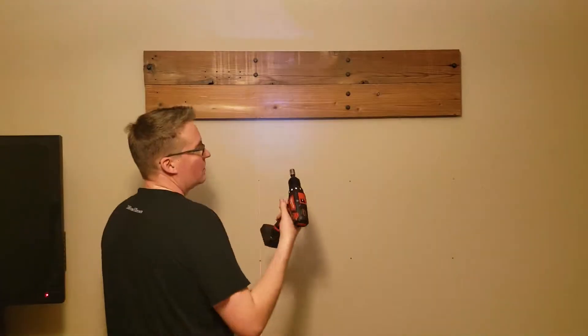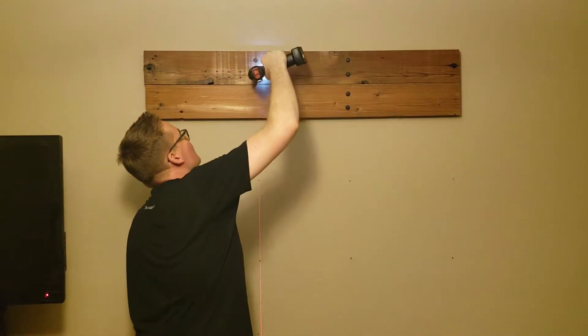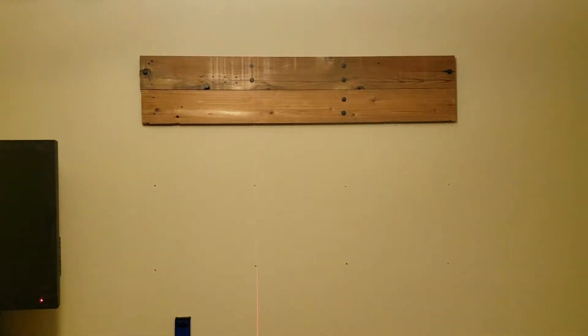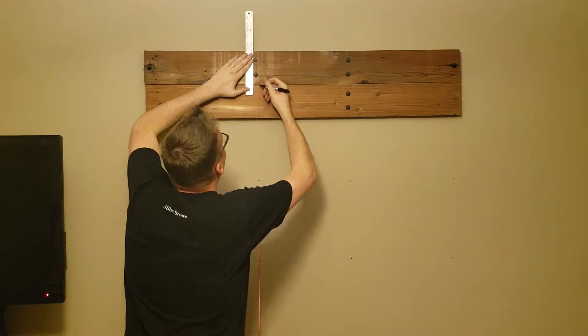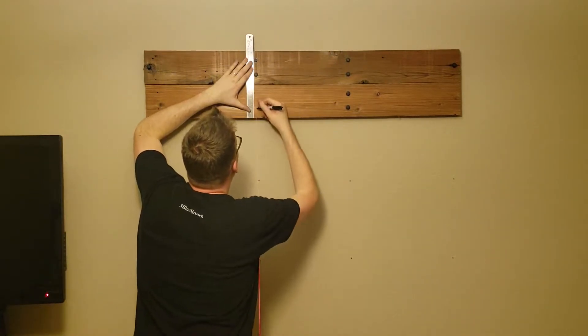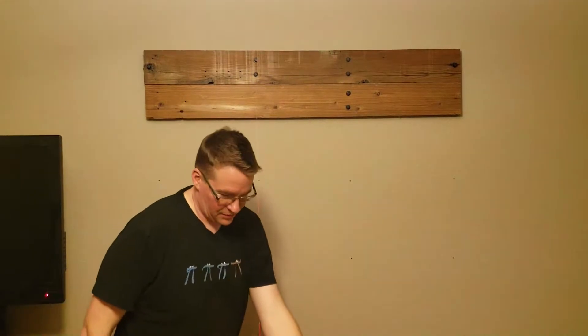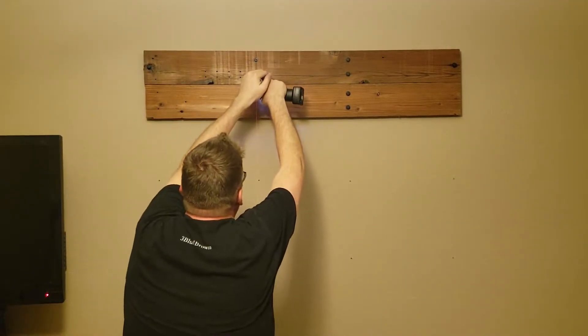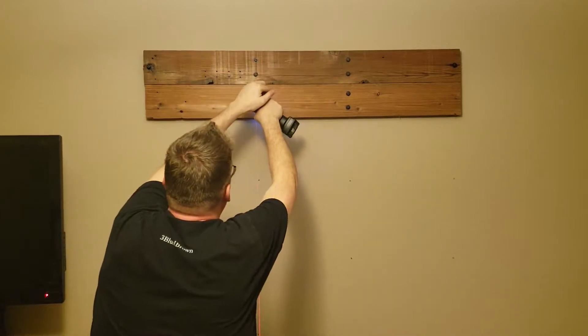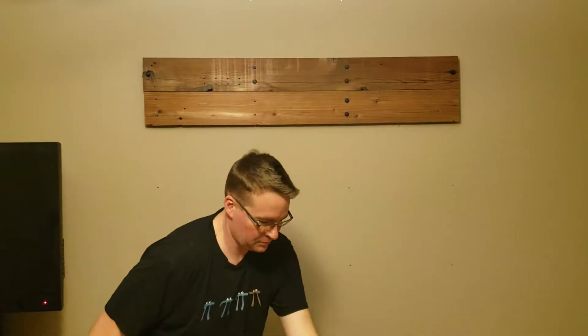Now we're repeating the process on the other side, tightening this up a little bit. Measuring about an inch and a half or so in from the two-by-sixes that are cleaned up, down to about five inches, and then throwing in a couple more pilot holes and a couple more lags.